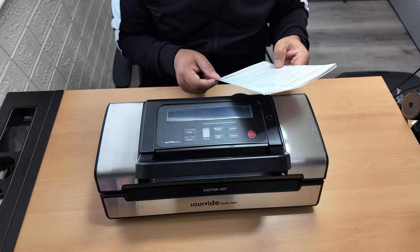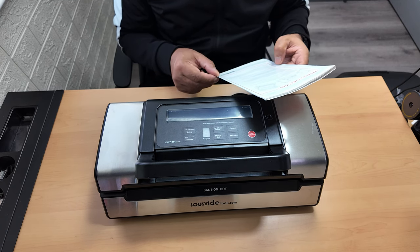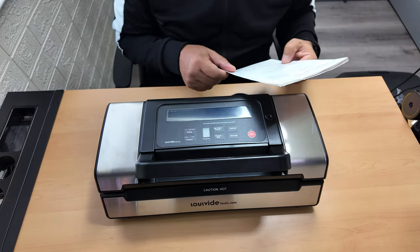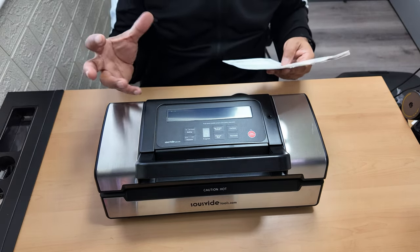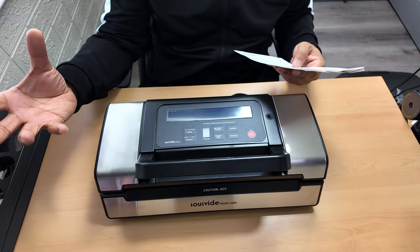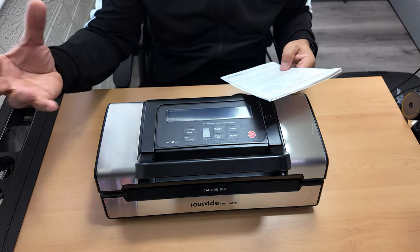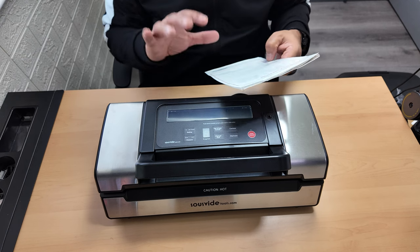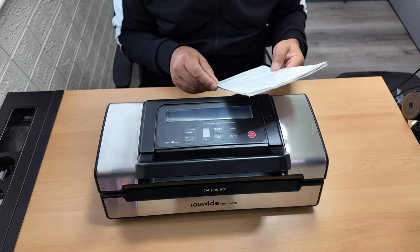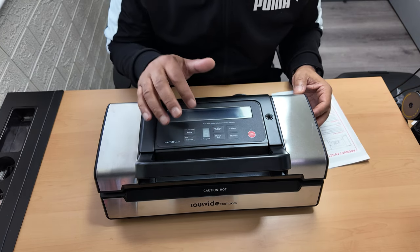There's also a canister button to start vacuuming for canisters, jar lids, wine stoppers and other accessories through a hose. If you've got a canister, you can get a pipe and seal goods in a canister or wine in a wine bottle. But that's a separate accessory you need to purchase - it doesn't come with this unit.